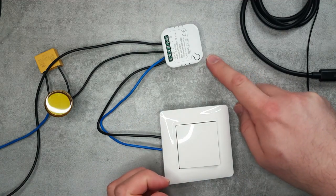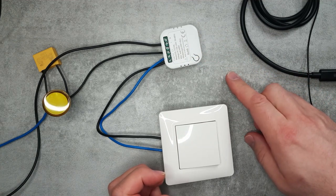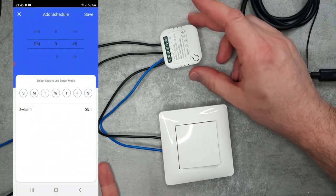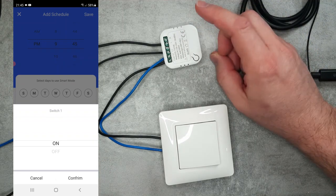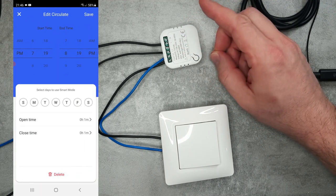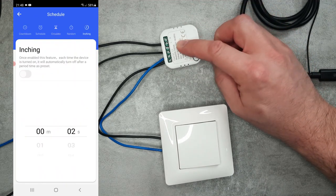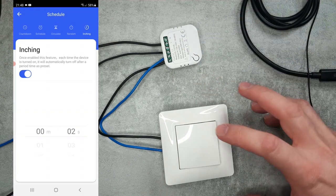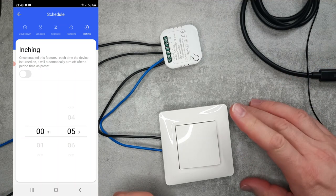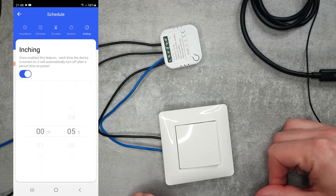The other interesting thing is some features in the Tuya app that I haven't seen in most other Tuya devices. You can configure schedules and timers for when to switch on and off, but there is also a cycle option where you specify the on time and the off time and it repeats that cycle. There is also an inching option - for example, if you switch it on it will automatically switch off after 5 or 15 minutes.